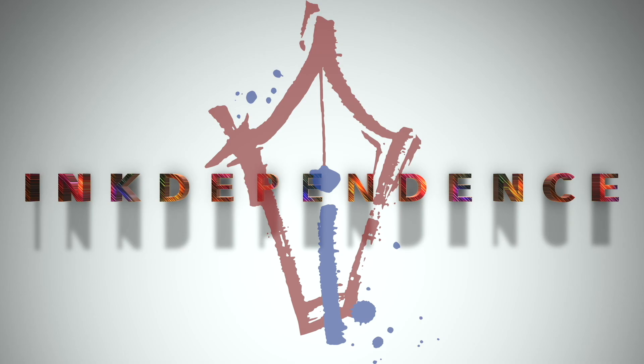Hey folks, I'm Mike. Do you hate ads? I hate ads. You know what I like? Patreon.com/InkDependence. It keeps this blog ad-free.